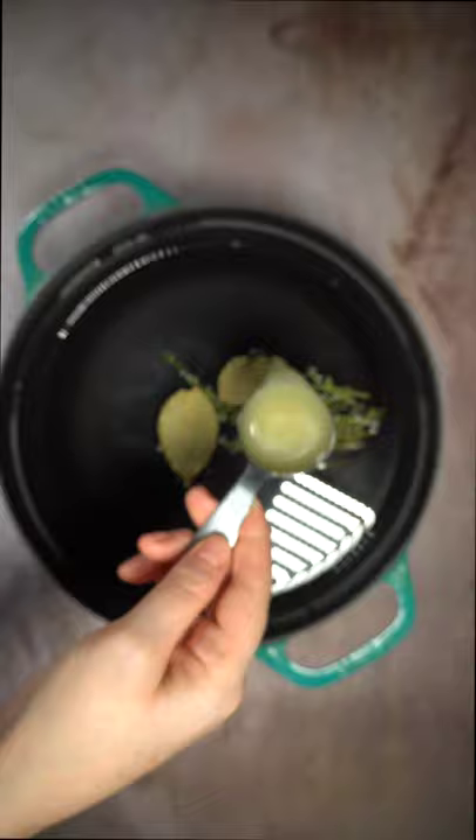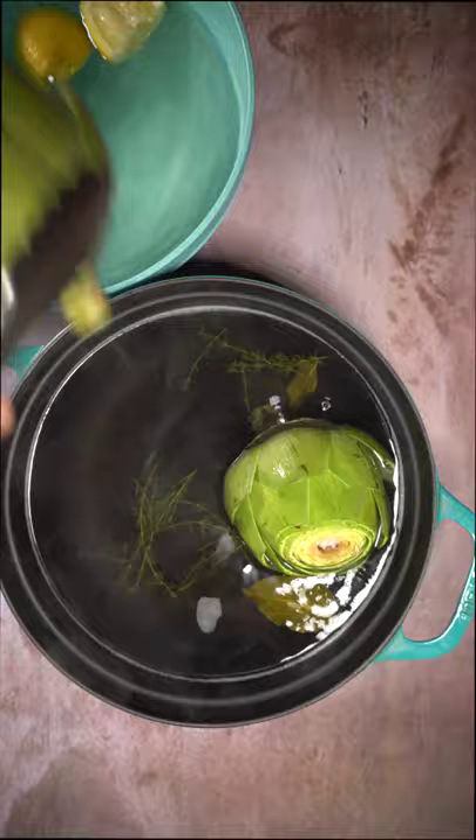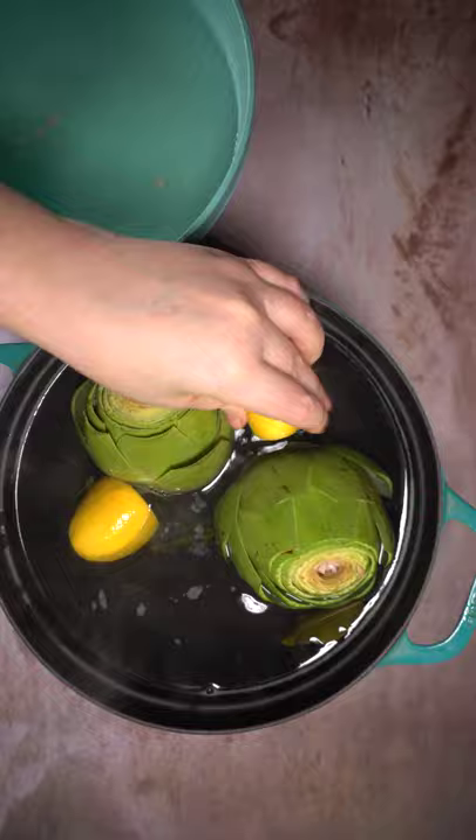Bring to a boil, add in your artichokes, maybe a little extra squeeze of lemon for flair. Boil that for 20 to 30 minutes until it's easily pierced with a knife at the base.